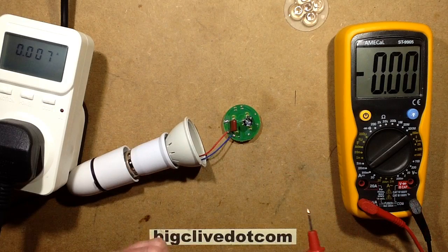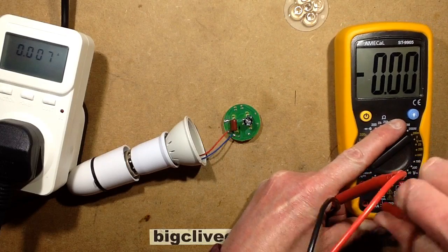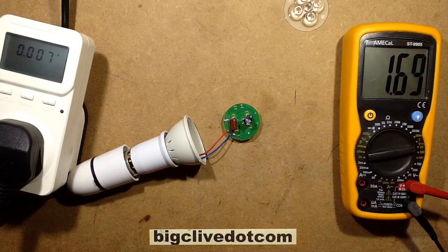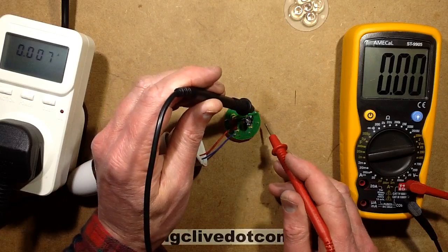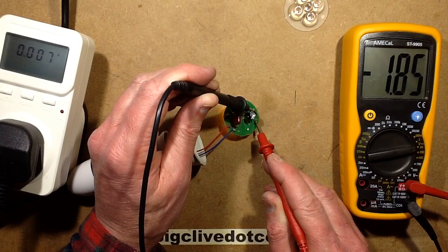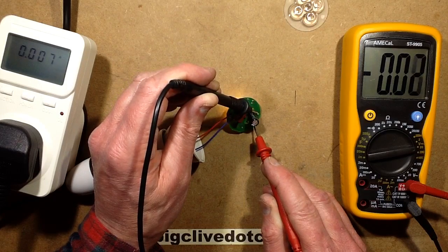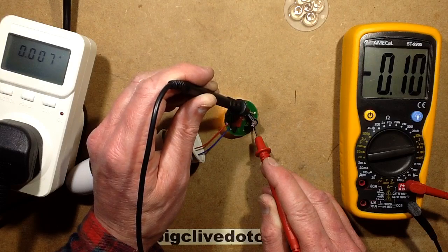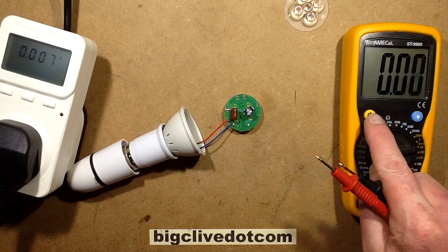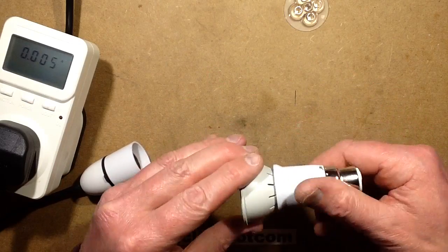So it is 7 milliamps that it's being run at. I also want to know the voltage being dropped across the resistor in there — I could calculate it, or I could be really lazy and just stick the meter across it while being careful not to poke my fingers onto the live circuit. The voltage — completely missing the connection.